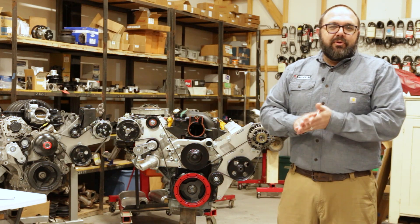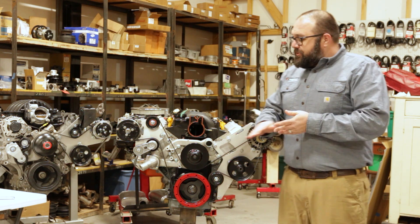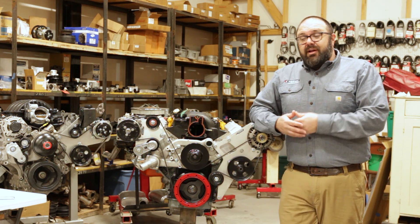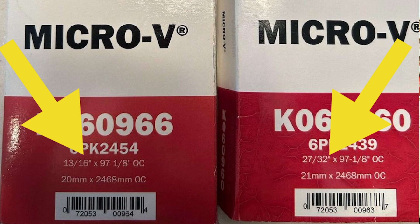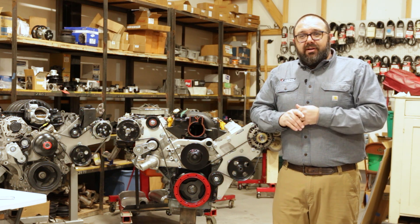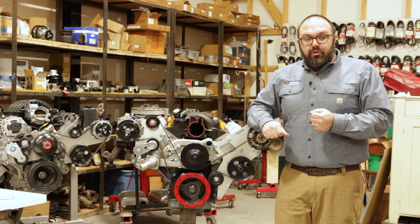We're all human and make mistakes, so just because the instructions or label say it's the right belt length doesn't mean it is — that's why it's so important to check your actual tensioner marks. We had a customer recently with a belt length issue who bought two different lengths, but the labels said they were effectively the same length. Whether it was a printing error or a manufacturing error we didn't determine, but both belts fit exactly the same. Be aware that you're dealing with parts from many different manufacturers.